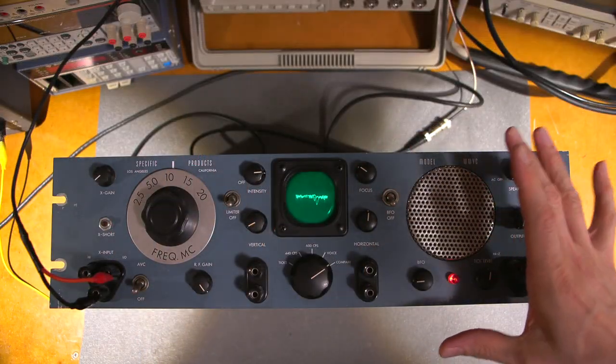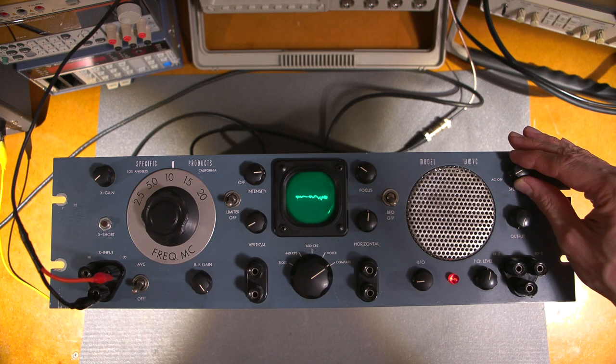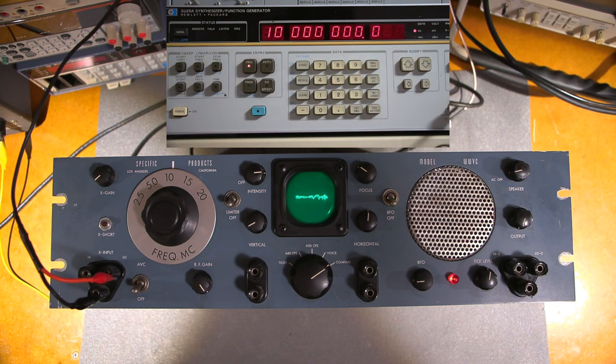This is my Specific Products model WWVC, and this is what I use as a sanity check for my own internal oscillator. I'll turn this up — if you take a look at the function generator on the top, you'll see that the zero is flashing. So this is right at 10 megahertz right now.